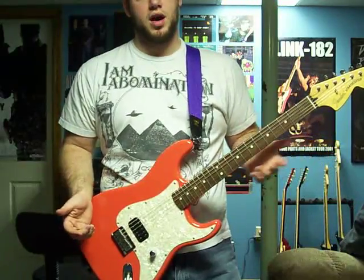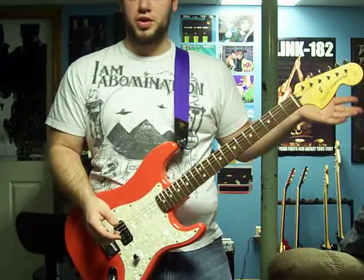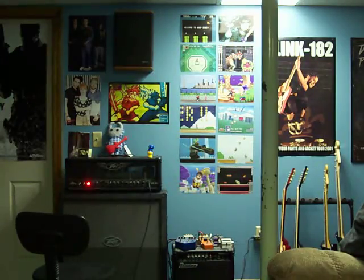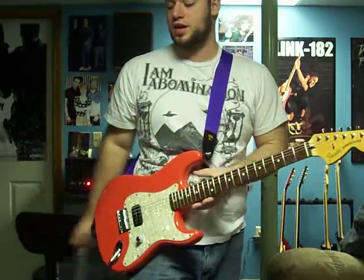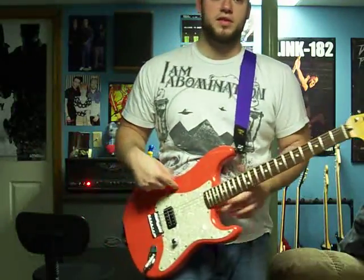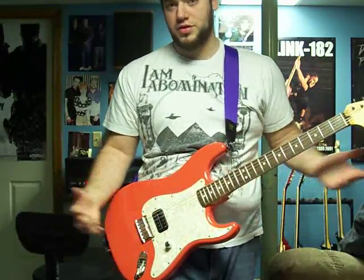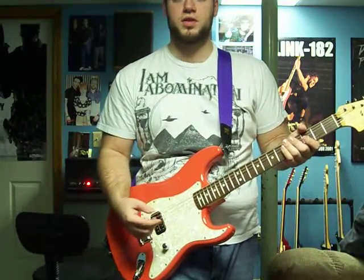I got it really close. The neck I got from eBay - it's a Tom DeLonge Fender neck, the same exact thing that's on the one over there, so that's pretty easy to find. This body I got from Warmoth.com. It's really easy to navigate - you just have to know what you want when you're going there. I knew exactly what I needed. I got the chrome volume knob and the Tom DeLonge Seymour Duncan Invader pickup.